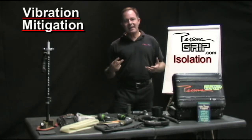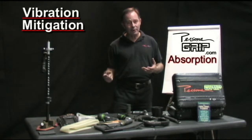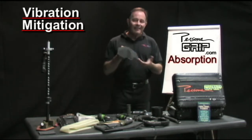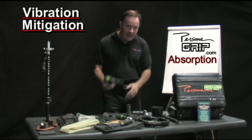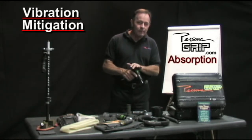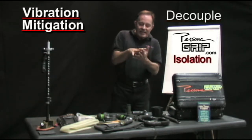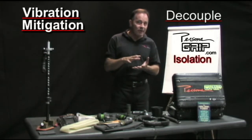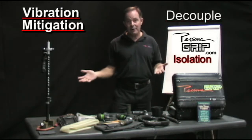There are two ways to mitigate the effects of vibration. One is isolation; the other one is absorption. Let's talk a little bit about absorption. Typically, a viscoelastic material is placed between the user's hand and the tool, and that can absorb some of the vibration. However, isolation — where you can decouple the hand from the tool — is the best way to do it, because obviously if the hand isn't touching the tool, there's no effects of vibration.